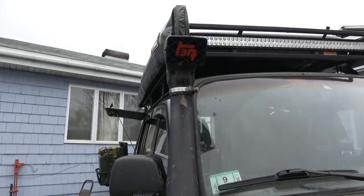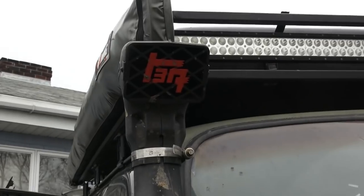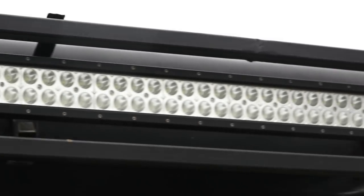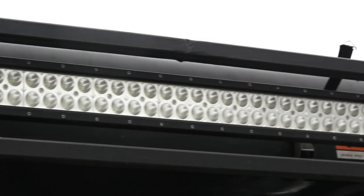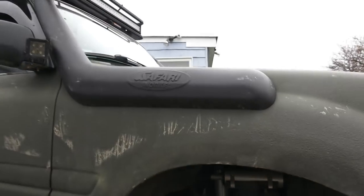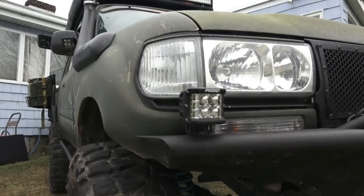The previous owner put vents in the hood and they definitely help. The snorkel is also made by Yota Tech and I customized it a little bit. The roof rack I built myself — it holds my Roof Nest, which is a 119-pound rooftop tent for two people that pops up completely, and a 50-inch LED light bar. Those are the Yota Tech brackets with the Rigid lights on them. Everything is separately switched inside to factory Toyota switches.